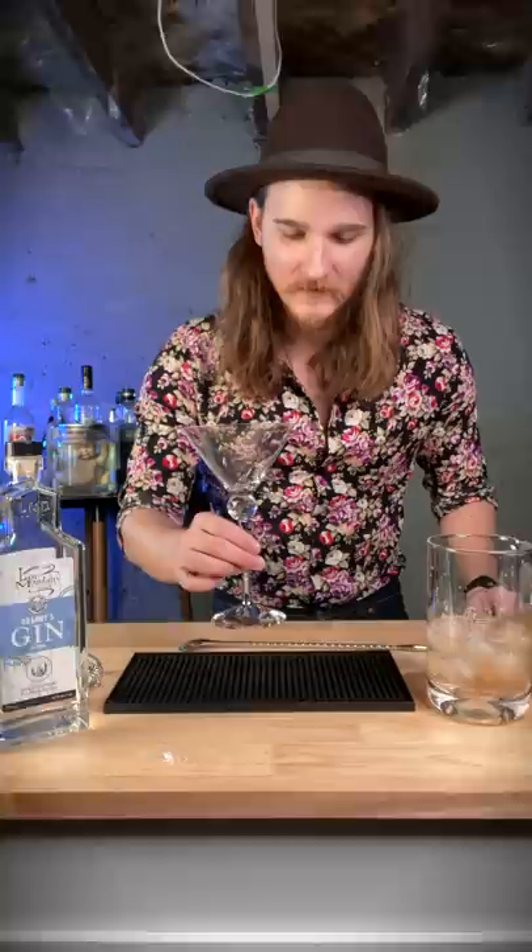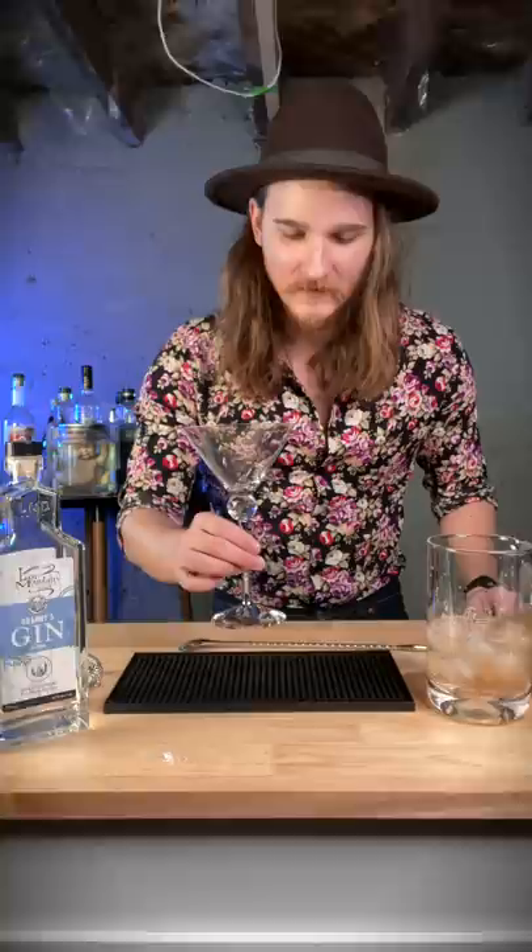That was $19. You're supposed to use a chilled martini glass, but I no longer trust myself.